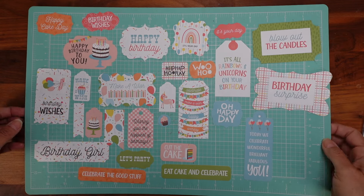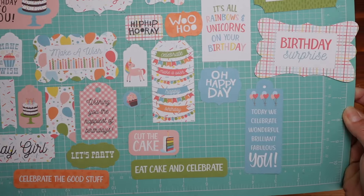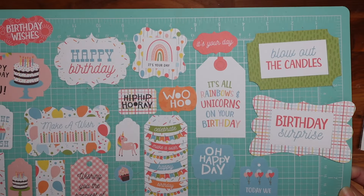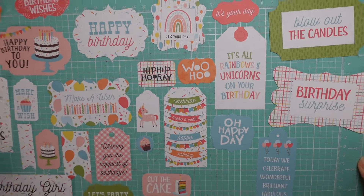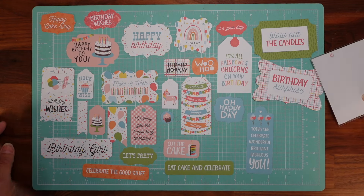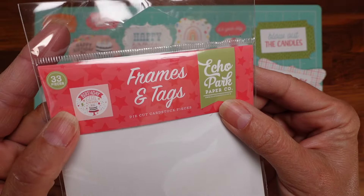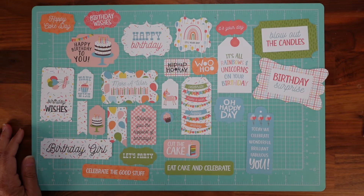Now you can see better. These are basically some frames and tags by Echo Park — it's called 'Birthday Girl.' Doesn't have to be a girl though! So that's the first one I bought. Here is the name: Birthday Girl. I'll have the link to everything.